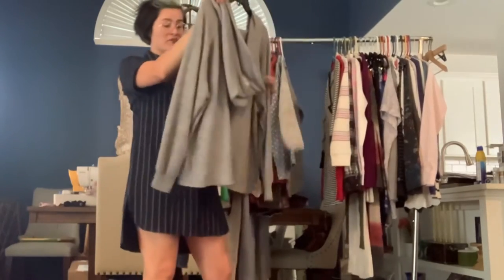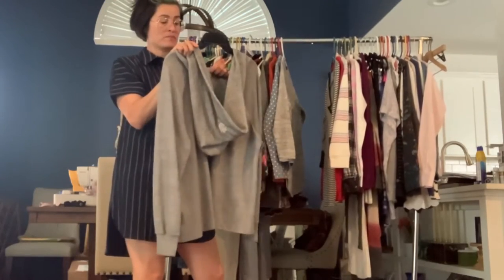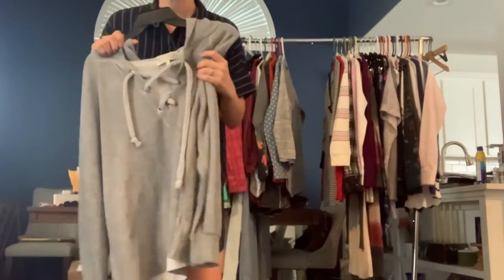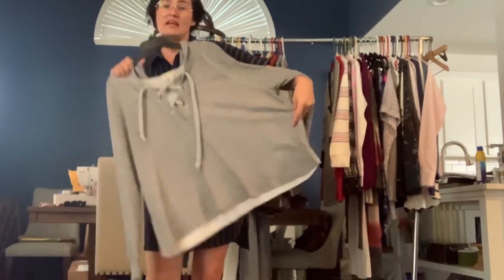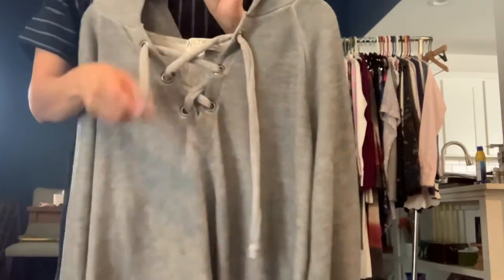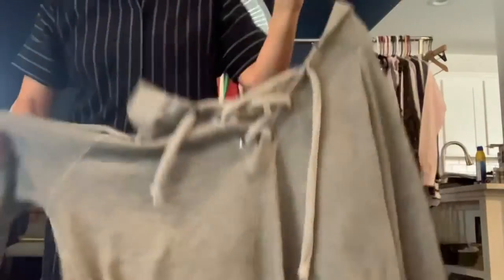This is a Wildfox oversized sweatshirt, size medium. It's definitely casual — it's super soft, like it feels like lounge wear. And it's kind of a boxy cut. It's hooded. And it has this lace front detail and the inside is just crazy soft.